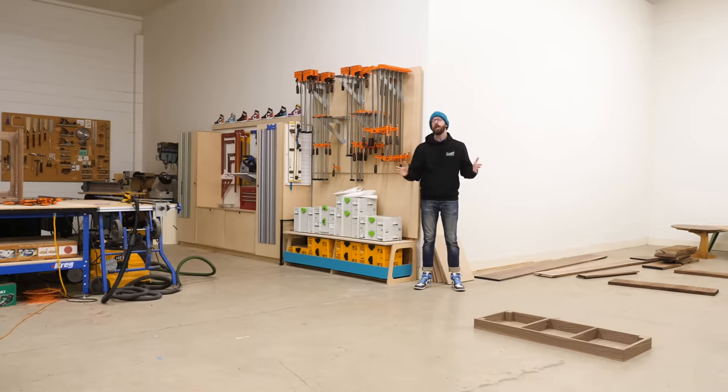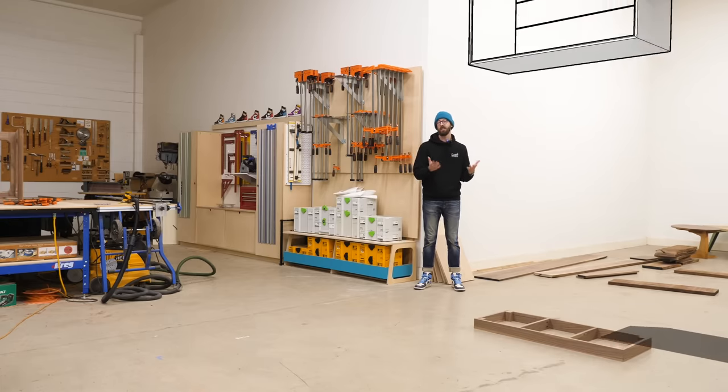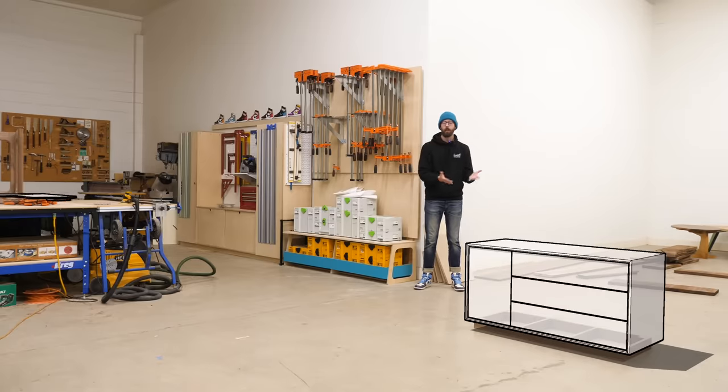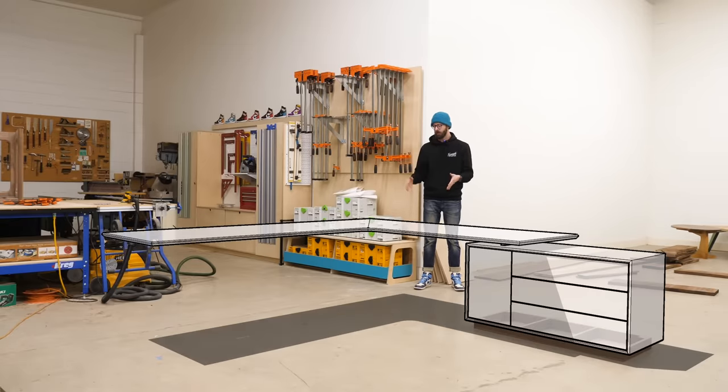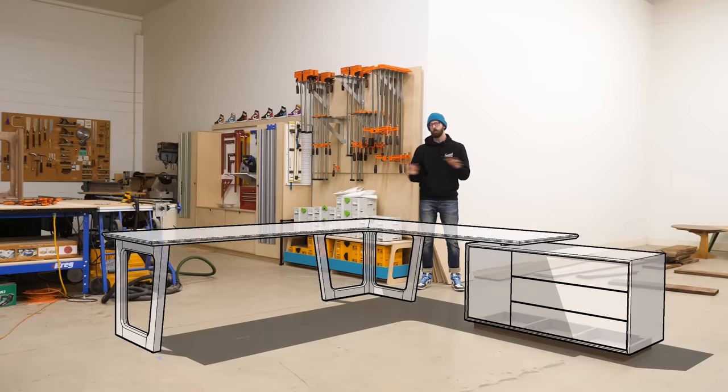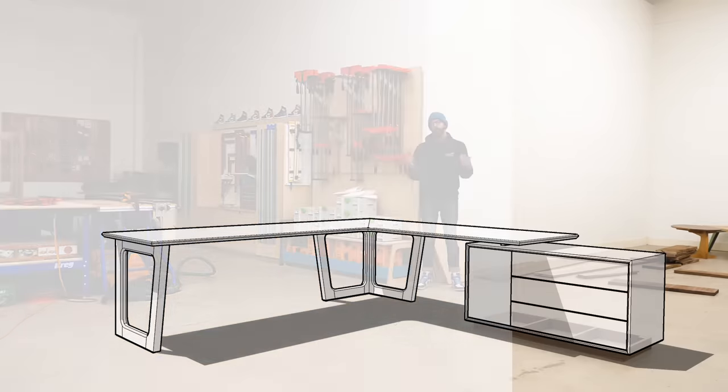Today we're going to be building this giant L-shaped desk. This is just the base that the cabinet the desk sits on top of is going to go on. So there's going to be the base, then the cabinet, then the top, then there's going to be another corner leg here and then one more leg over there. We'll cover everything in the video, so let's just get to that.